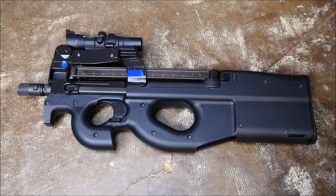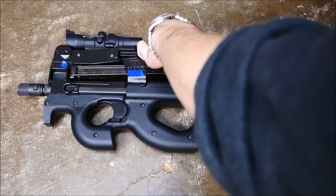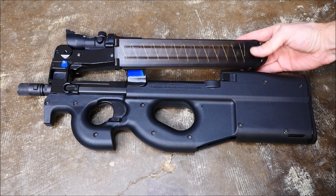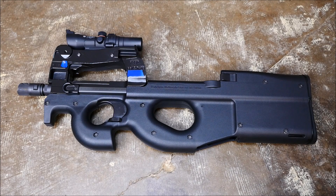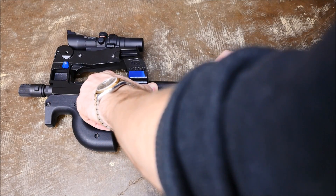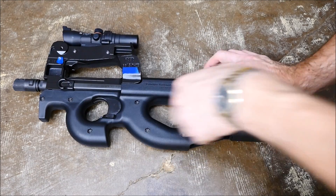First of all, you're going to remove the magazine with the release located towards the rear of the gun. Just lift up and pull that out. Now these are cool because they do hold 50 rounds, and they rotate the rounds 90 degrees to feed. To check the chamber, pull the charging handle back and just verify that it's empty.